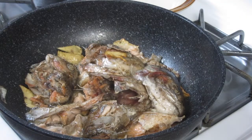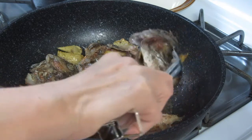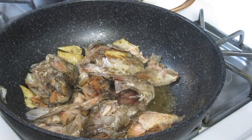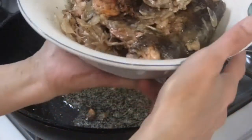There we go — we can take it out now, guys. We'll set the fish aside now.